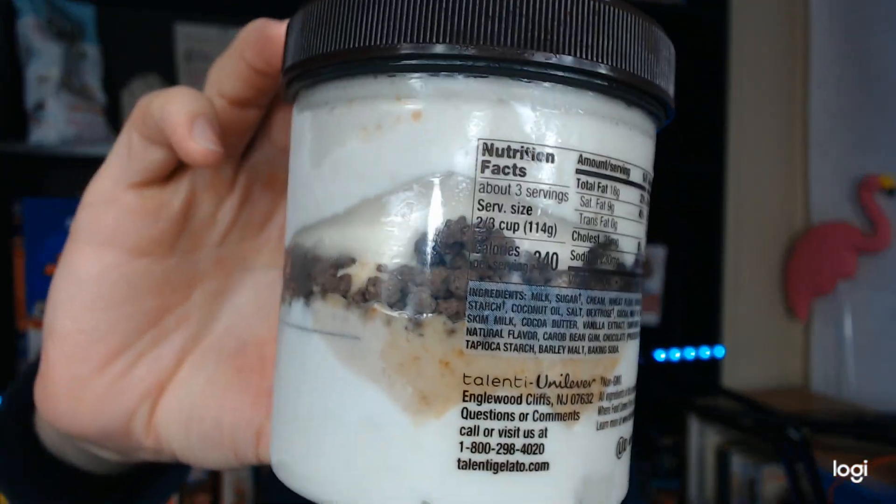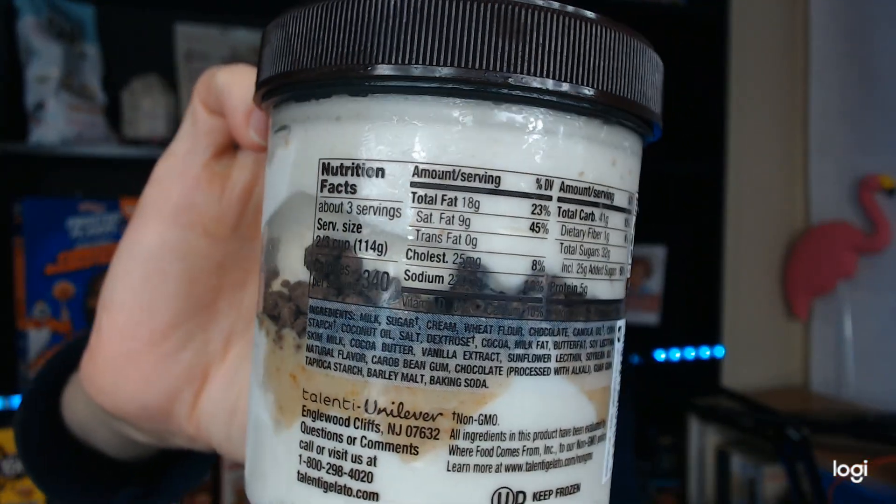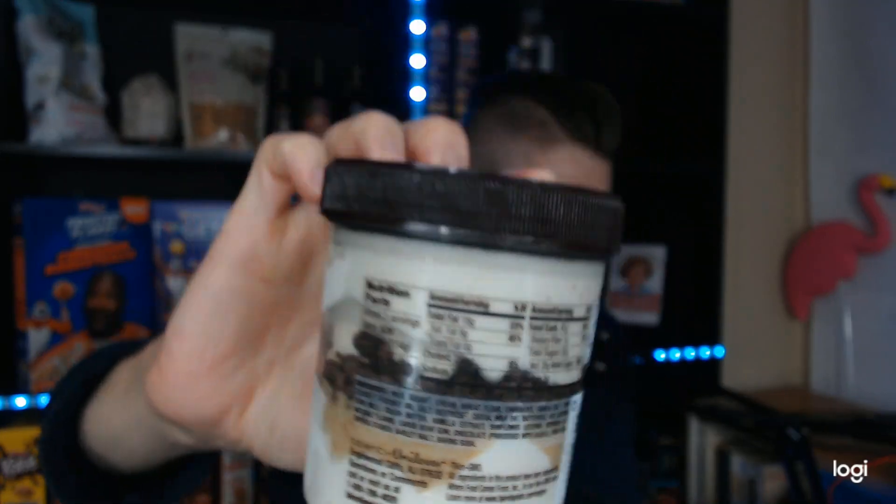I highly doubt this is going to show up on camera, but we are going to try. This is Salted Pretzel Gelato, Chocolatey Waffle Cone Pieces, Salted Pretzel Sauce, Vanilla Gelato, and Chocolate Flakes. Sounds pretty good — let's get into it.